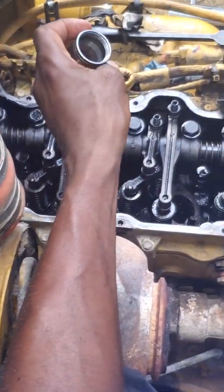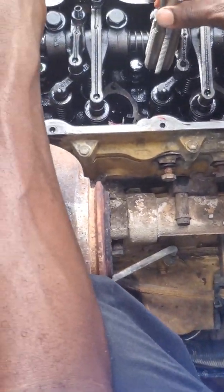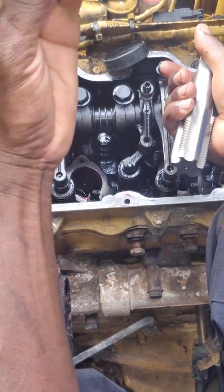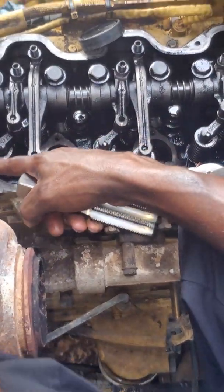Alright, this is the injector cup removal procedure for a CAT 3126 engine. It's in a D5N Cat dozer. This is a number four cup that I pulled out already.